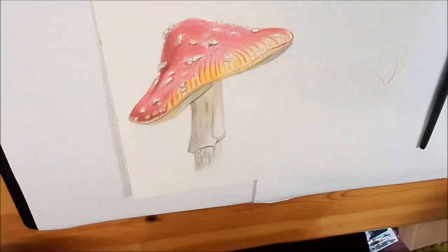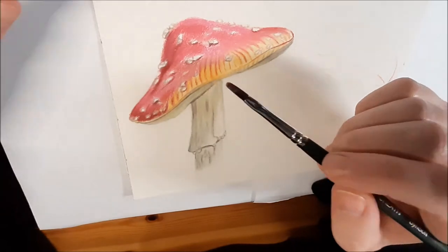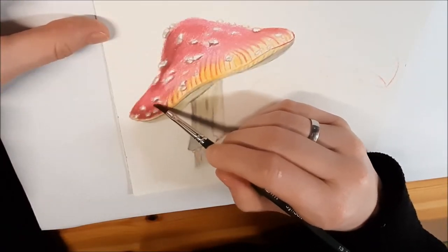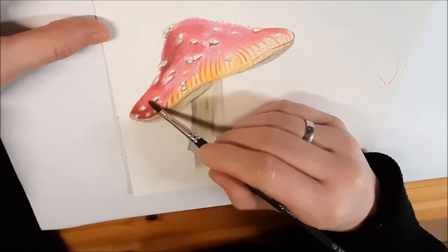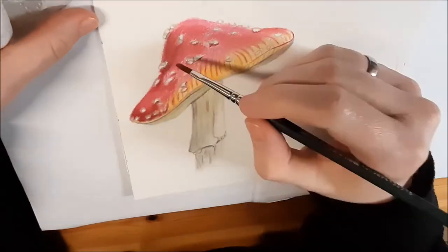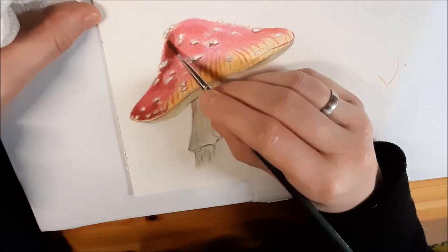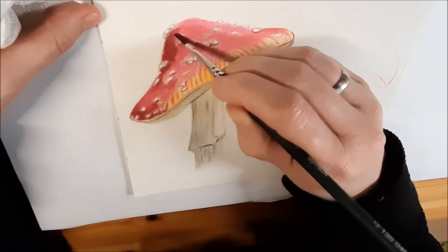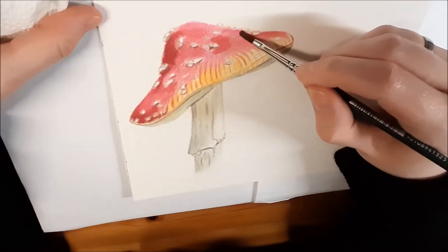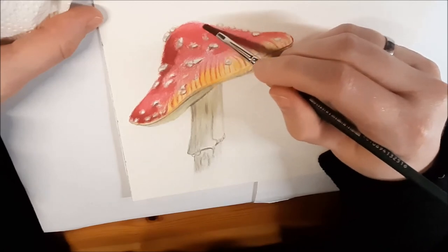What you just saw was a real-time demonstration of the gray tones of the Pablo colored pencils. Now I'm blending these first layers with the Zest-it solvent — it's a pencil blending solvent developed specifically for this technique. You get a bit of a watercolor effect and smoother results in a much quicker time.